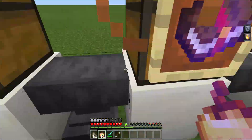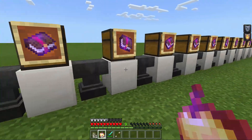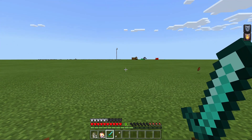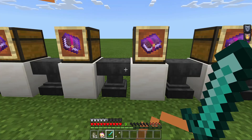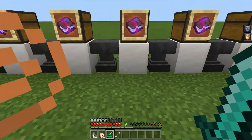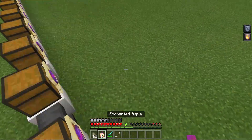Next, we have Bane of Arthropods. It does more damage to spiders, so if you have a spider farm or something like that where you're fighting a lot of spiders, you can put this enchantment on your sword and kill them all really fast. Next, we have Knockback 2, which you can put on a sword. It just knocks back the mob or entity really far away. It's a good enchantment, except against skeletons where you're just pushing them away so they can shoot you more.